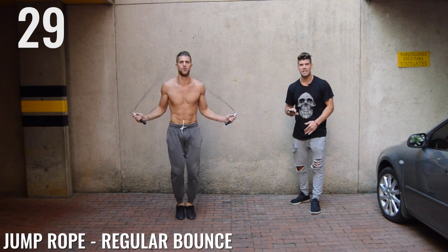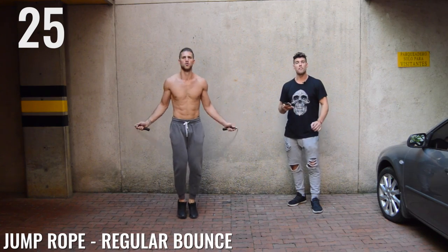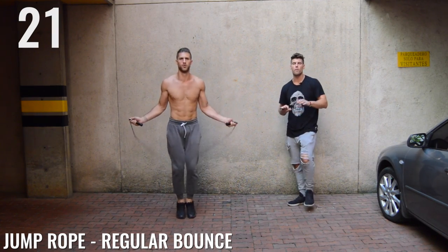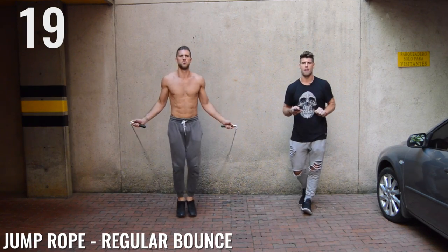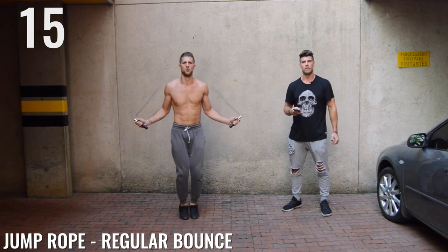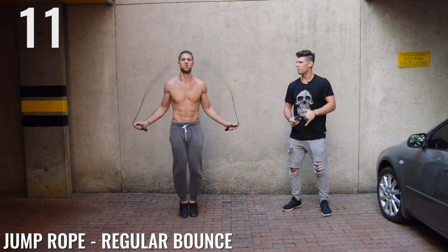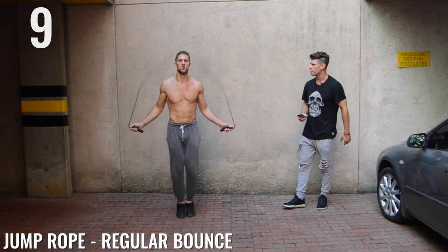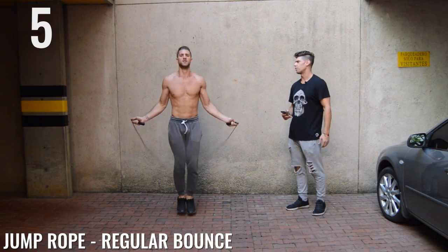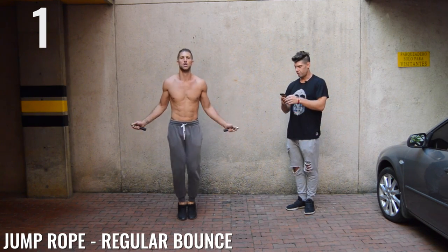Back to jump rope regular bounce, ladies and gentlemen. Keep that intensity up. Beginners, I want you guys doing this circuit three times. My more advanced people, feel free to do it about five times. Halfway there, guys. You're looking shredded, bro. Are you using a cross rope? You must be using a cross rope, son. You look good. Done.